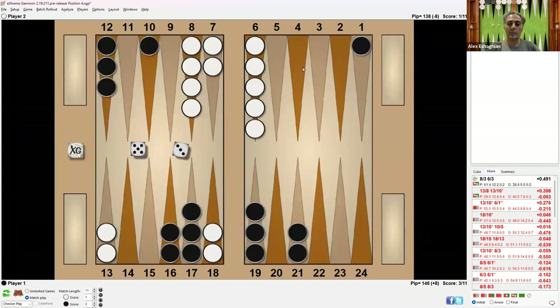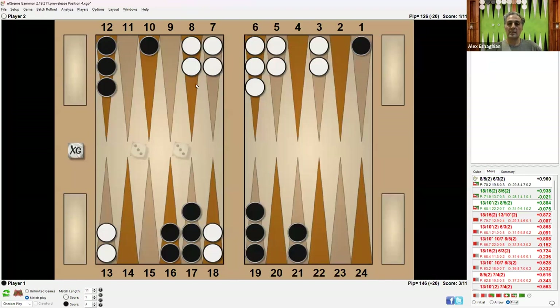With 5-3, if you run, the correct play for White is to make the 3-point — hitting is actually a blunder. With double-3, the correct play is also not to hit; it's almost a blunder. White should make two inner-board points instead. So this blot turns out to be safe, and can then be used to make outer-board points with a 4-2 or 5-3, or simply safetied with a 6, 7, or 9.